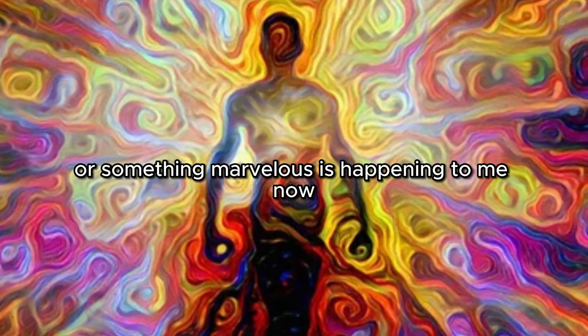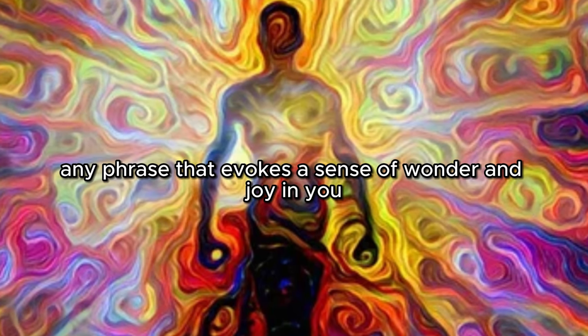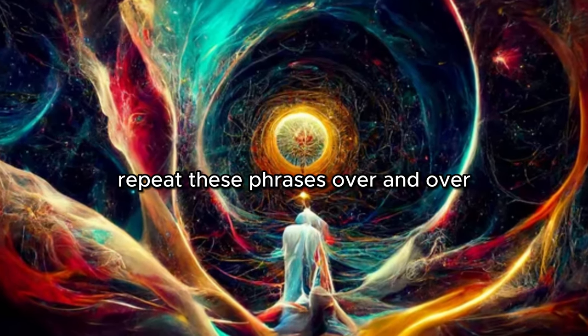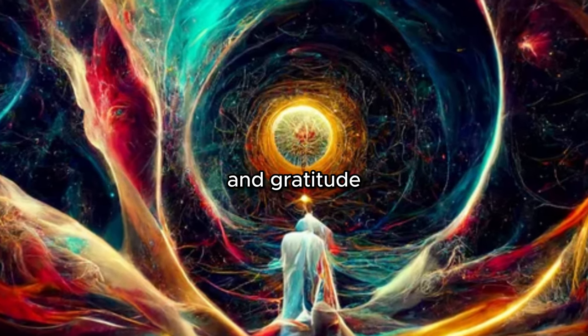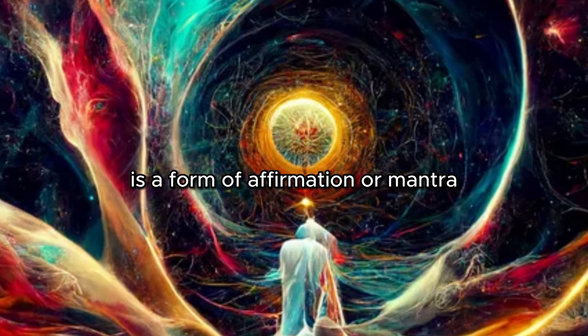Feel the wonder. Say to yourself, "Isn't it wonderful" or "Something marvelous is happening to me now" — but you can choose any phrase that evokes a sense of wonder and joy in you. The key is to pick a phrase that makes you feel good when you say it. Repeat these phrases over and over until you're filled with the feeling of joy and gratitude. Repeating a single phrase over and over is a form of affirmation or mantra.